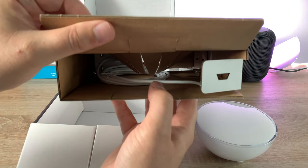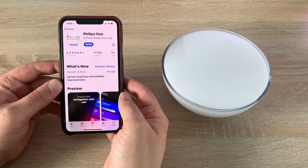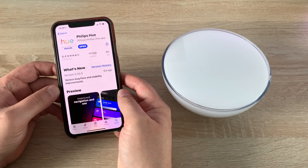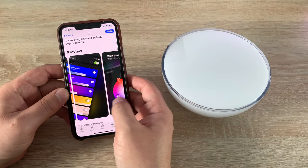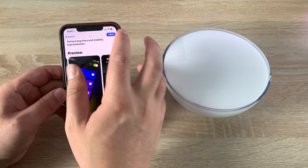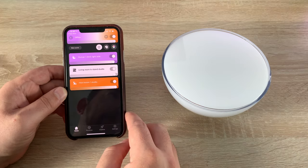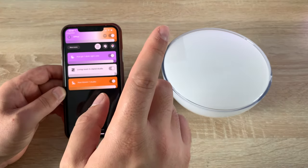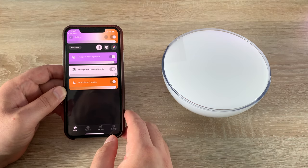I've pulled up the application in the iOS App Store — it's also in the Google Play Store, so just type in 'Philips Hue.' Tapping open shows me the lights I currently have, which you can see along the background. And if you were clever enough, you already noticed the light I'm already using.